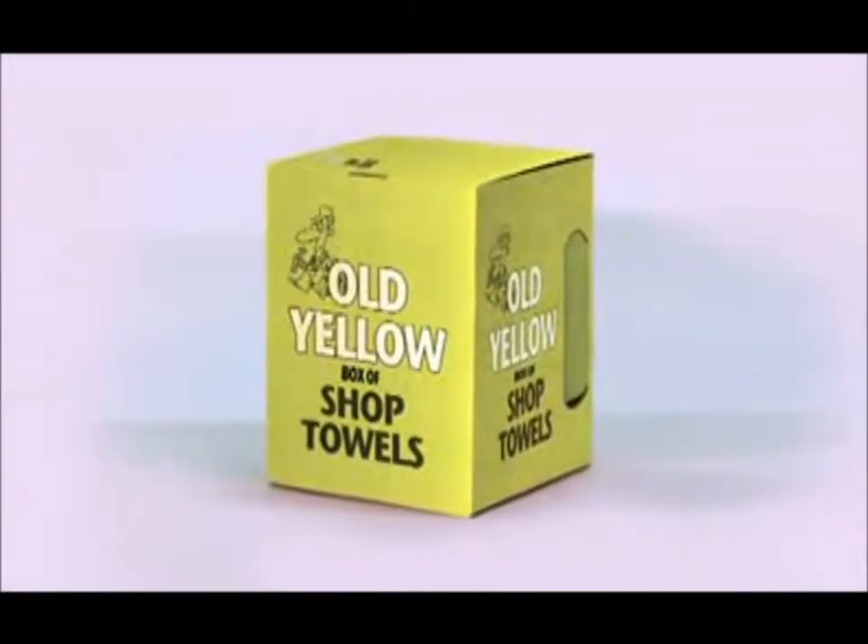Do you use cardboard boxes for your wipers? Ever notice what happens to boxes when they get wet? They become a soggy mess. Now there's a better solution for keeping your towels dry and protected.